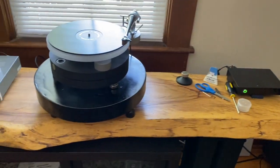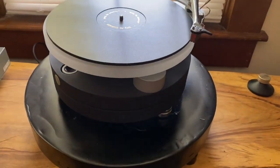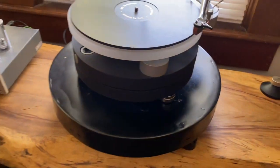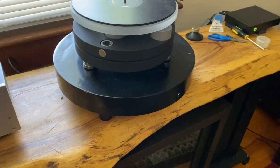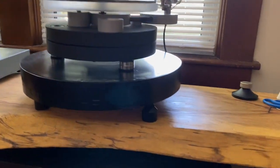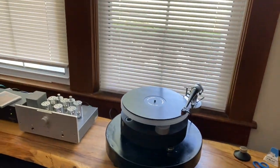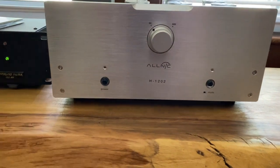The turntable here is a Wilson Benesch Full Circle with an ACT 0.5 tonearm — really nice sounding. It's probably mid-level or just a little above entry level. I built the round stand it's sitting on out of an acrylic compound, and that's sitting up on Unicorn footers that I sell on my website at www.audioresurgence.com.